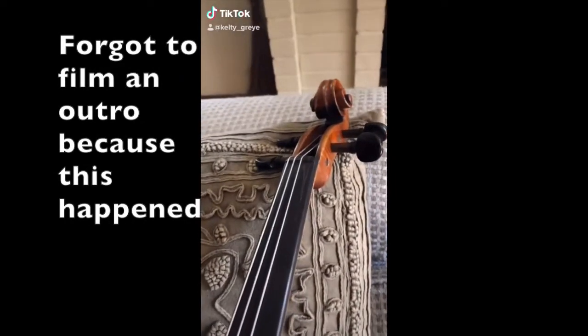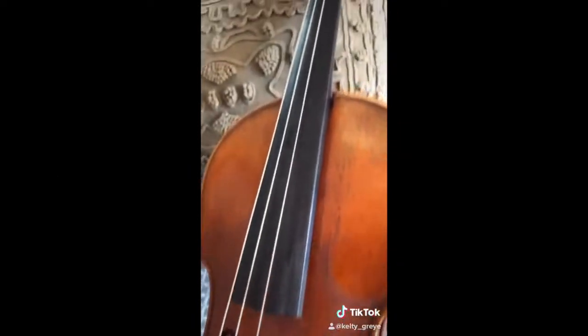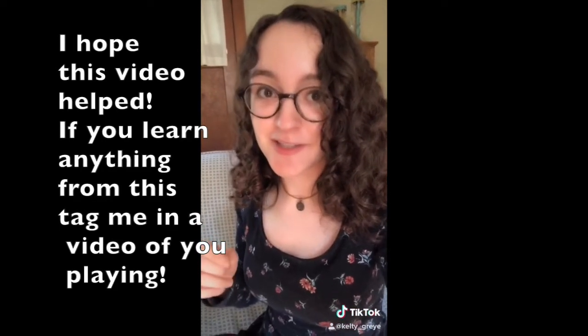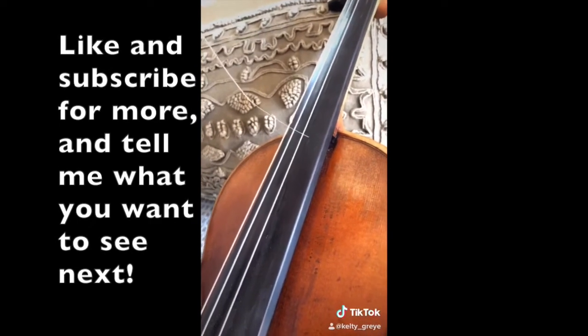So I was changing the strings on my violin, which I've done before, but my brand new string just snapped when I put it on and impaled itself into my fingerboard. I've never had anything like this happen before, and I actually don't know what to do right now. Look at this teeny tiny hole it left in my beautiful fingerboard.